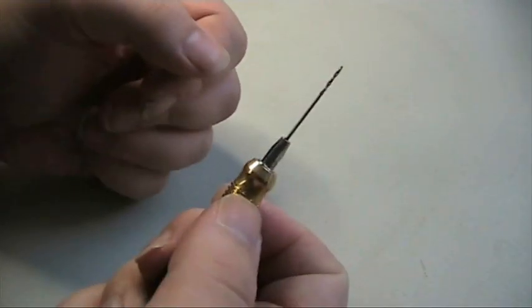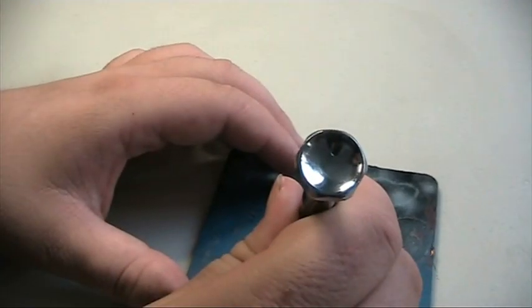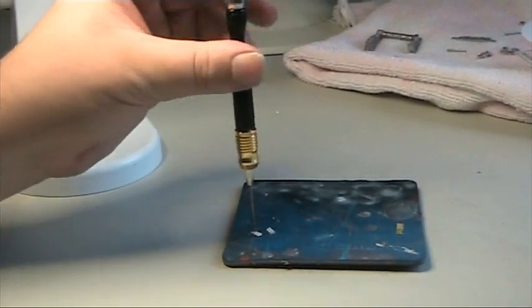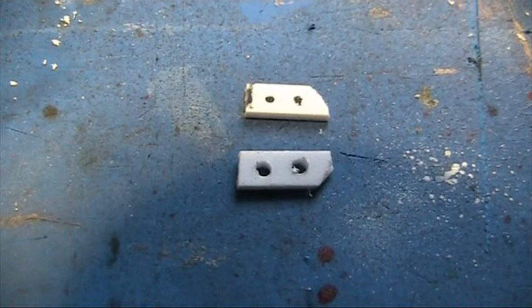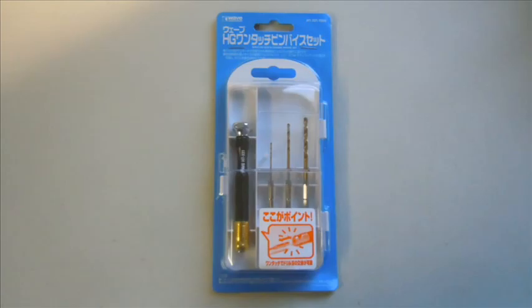It's a little more expensive than the other models, and the drill bits are also quite expensive. With a little care it should last a long time. If you're new to operating pin vices, the trick is to go slowly with very little force, or you risk jarring your hand or even worse, breaking drill bits. Thank you for watching and until next time.